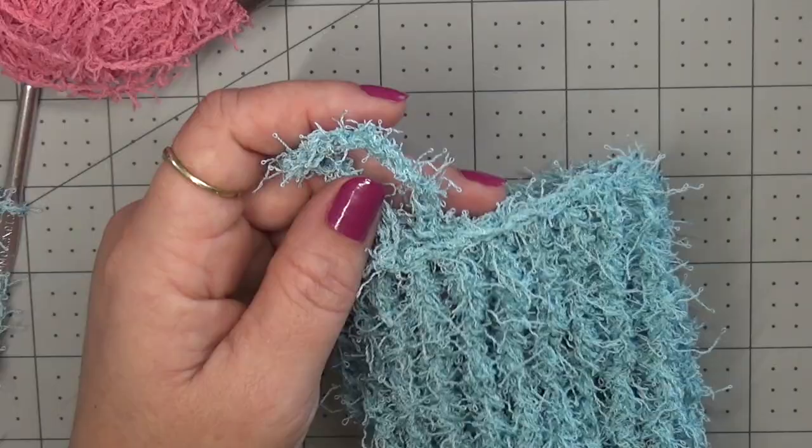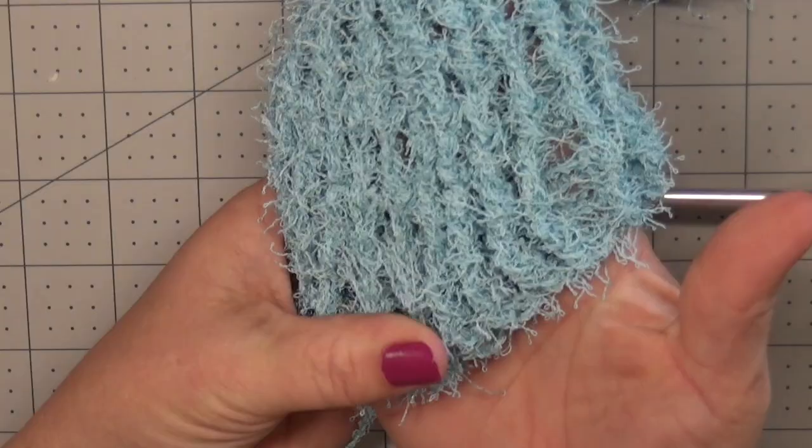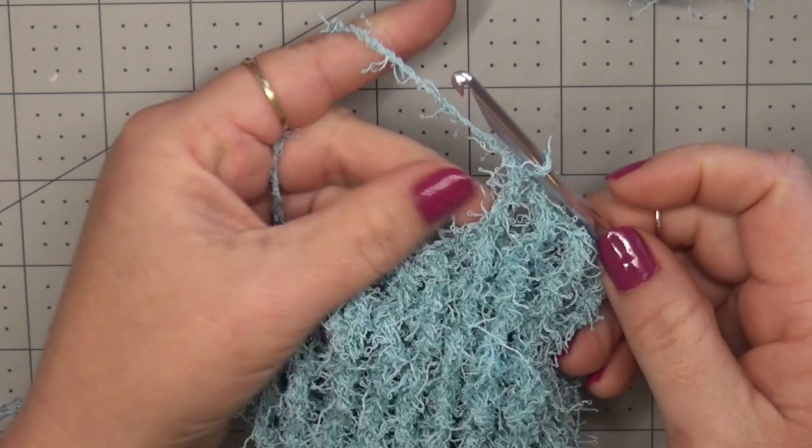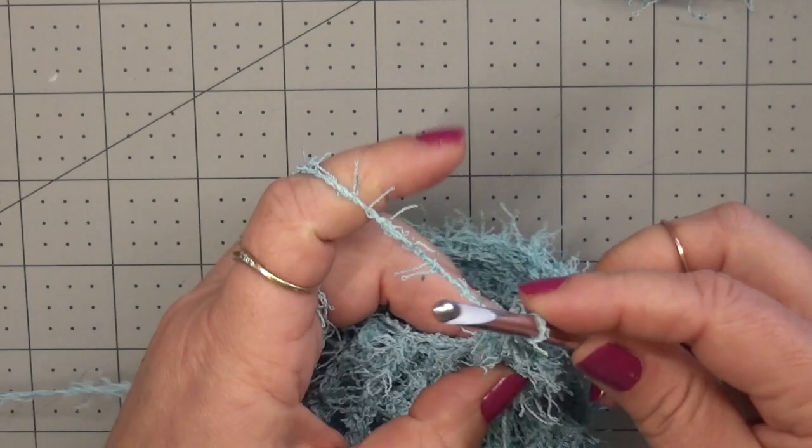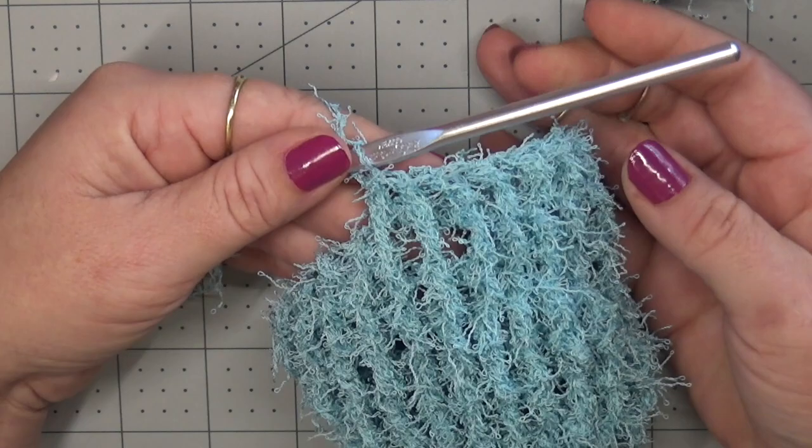Now that I've got my rows long enough to cover my fingers, here's how to make the step down. Since we've been doing treble crochets, I'm going to do a front post double crochet, then a front post half double crochet, then a front post single crochet. All of them are front post. And that's it — we just made that step down.